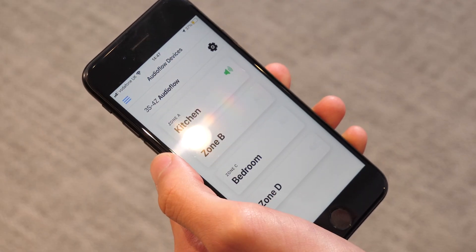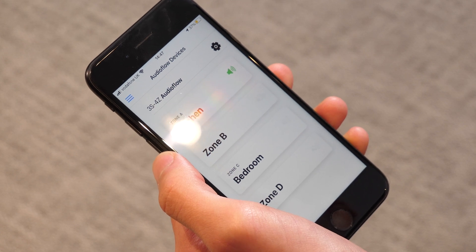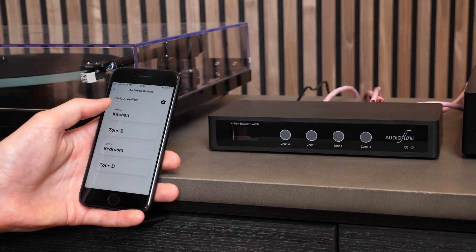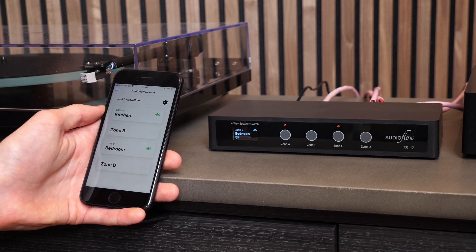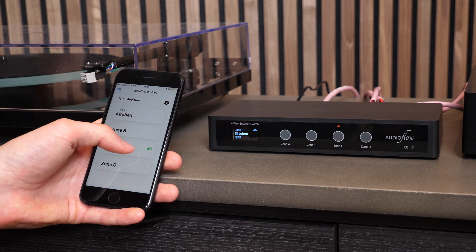Once that's done, download the AudioFlow app from the Android or iOS store for free. The app will prompt you to connect to a temporary network so it can discover your Wi-Fi. Connect the switch to your Wi-Fi, enter your password, and it's on your network. You can then rename your zones — we've got 'kitchen' and 'bedroom' as examples. To turn off a zone, simply tap on it, and tap again to turn it back on. You can leave both zones on so music plays on both, or have just one zone playing — it's instant and much more user-friendly than going to the physical switch.